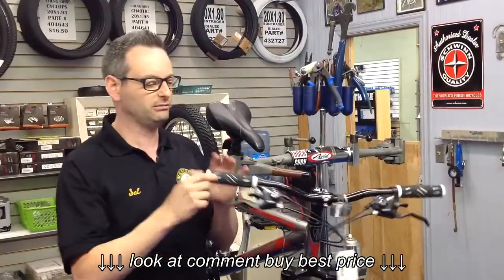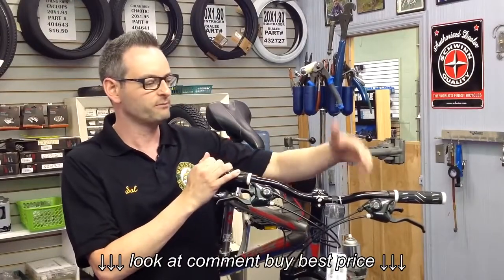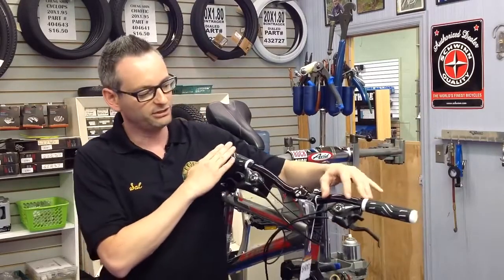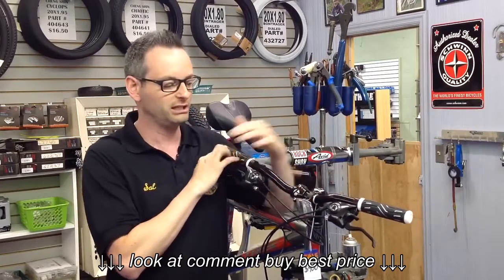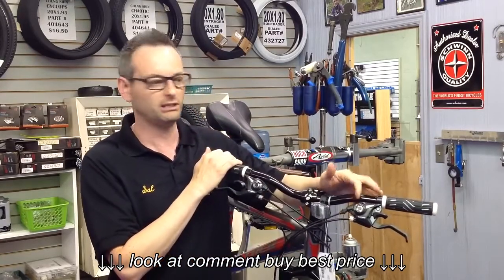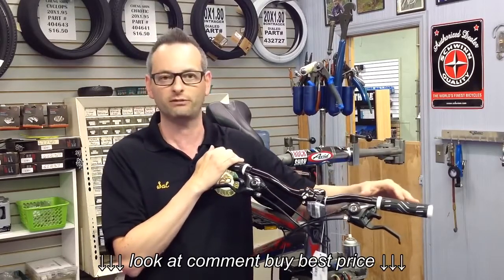Now we've learned how to shift your gears. Next, we're going to talk about the front gears — ranges and the front derailleur. The left-hand side contains what looks like three more gears. You should really think of them as low, medium, and high range. Low range is number one, medium range is number two, and high range is number three, shown on the little gauge on top of your shifter.